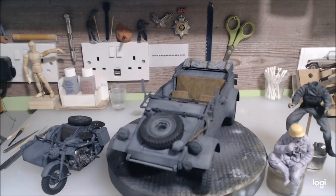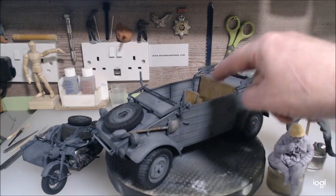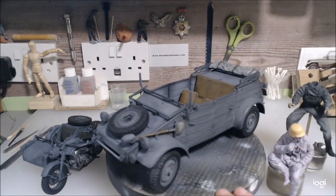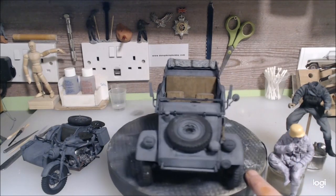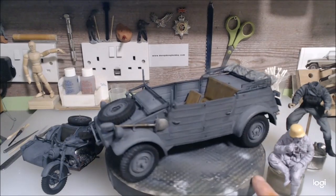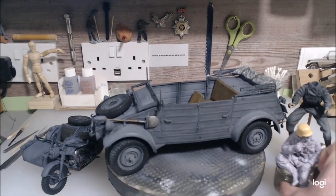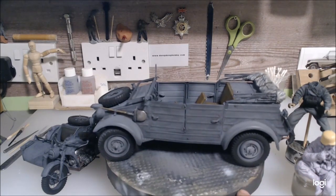Hi guys, this is going to be a very short video just to let you know what I've been up to since the last one. I managed to finish the Kübelwagen. At the moment the seats are just placed in because I want to adjust them when I put figures in. I need to put the glass in the window, a little bit more detail painting and a little bit more weathering and chipping — apart from that it's all assembled mostly.